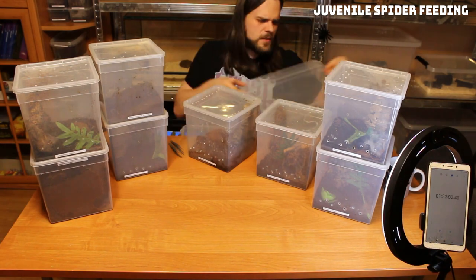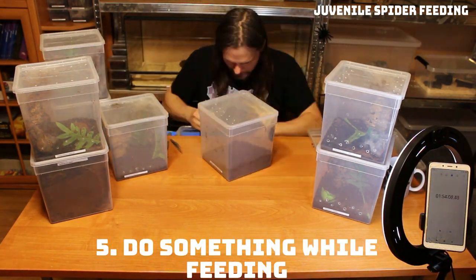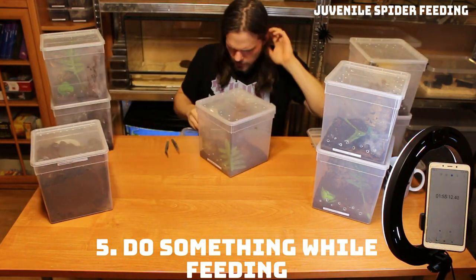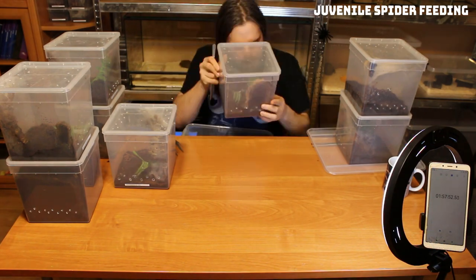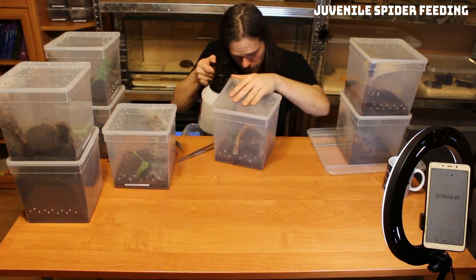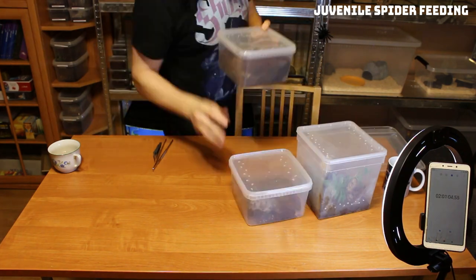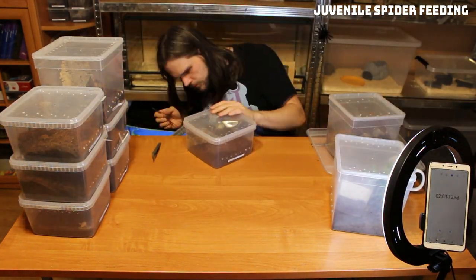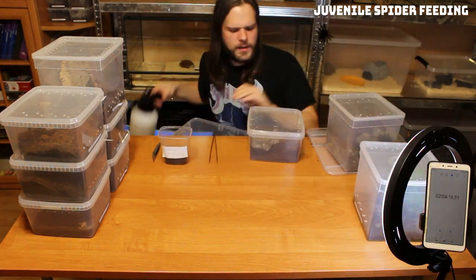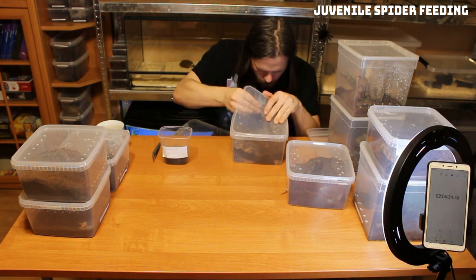Number five: do something while feeding. And this is the most important part to stay sane. Play some music, do a voice or video chat, talk with your roommates, drink a delicious coffee. Make the process as pleasing as you can. I, for example, had a conference with my friends about a larp we are organizing this summer, and after that I chilled to some smooth and relaxing British heavy metal music.